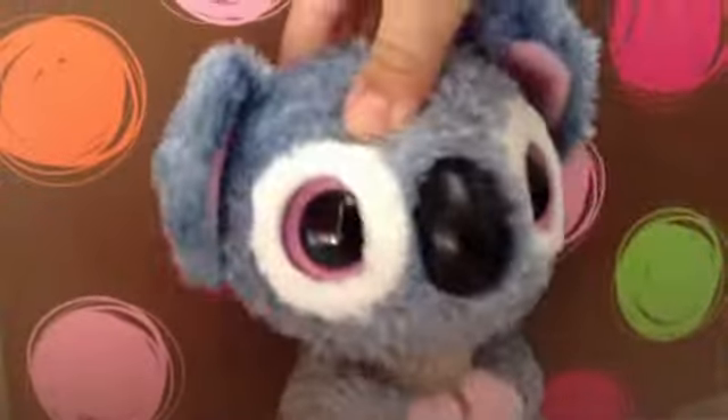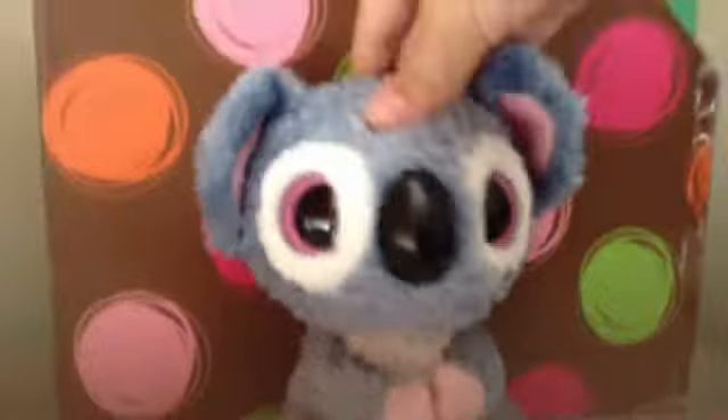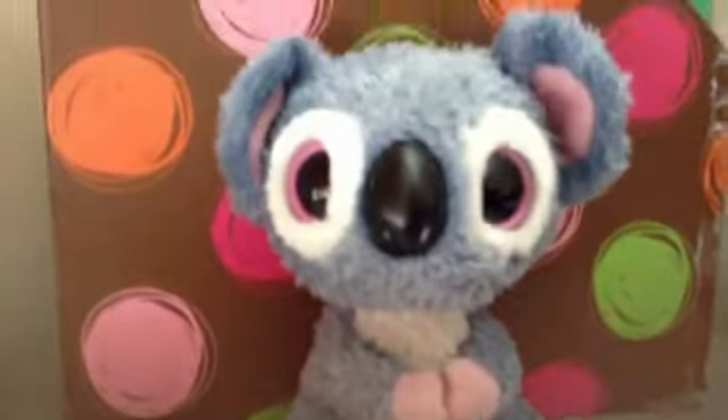Hi guys, and welcome to Kooking with Kookie. So remember the cake we made yesterday? Now we decorated it. So let's go see how the cake did.